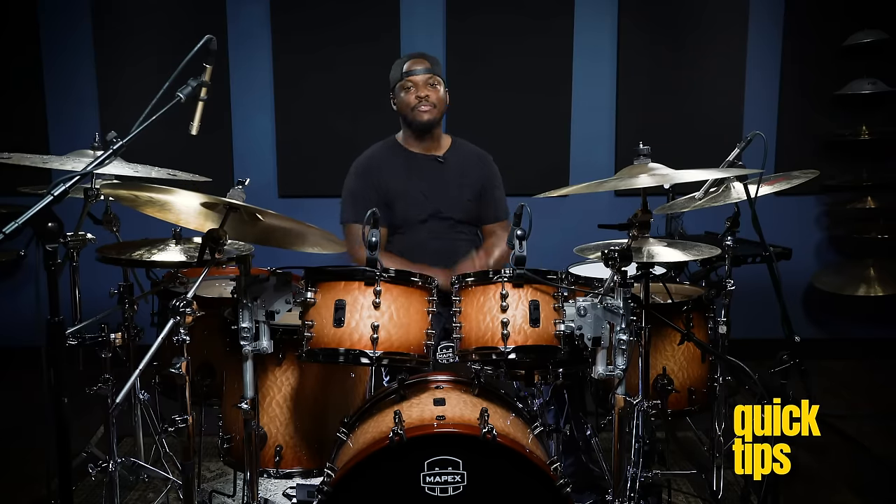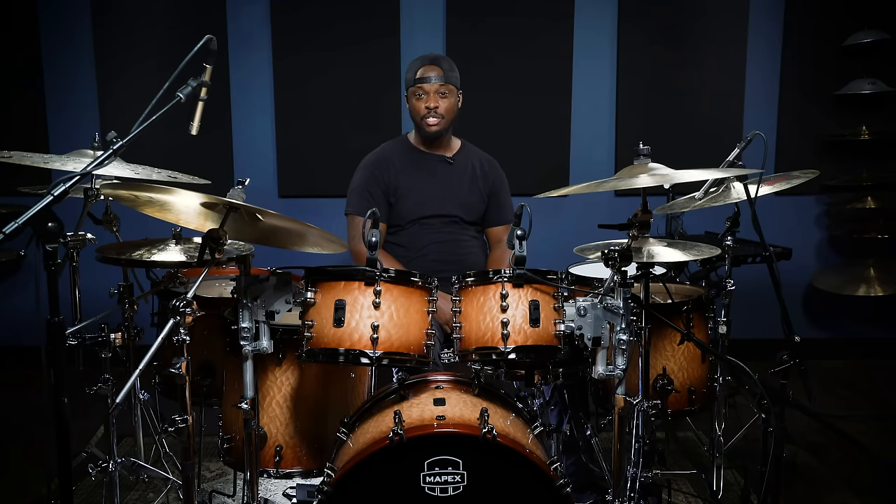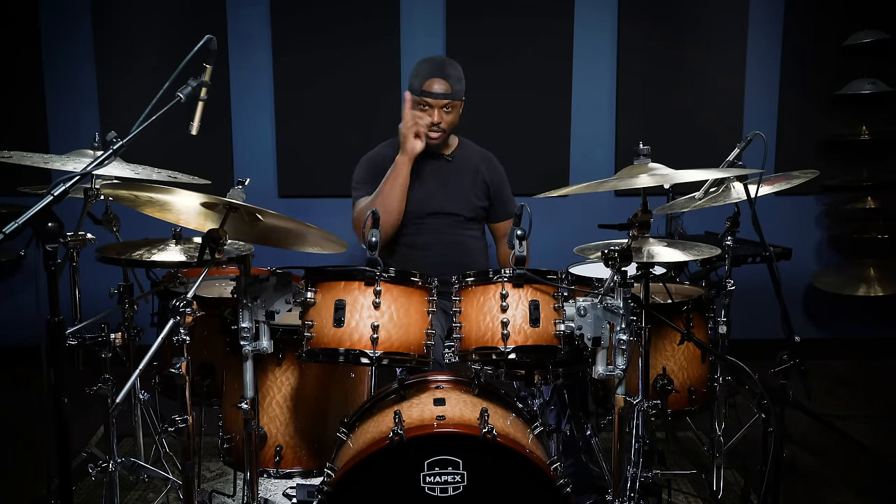What's up good people, Rasheed Williams once again. I wanted to show you guys this foot technique that I use. It allows me to do some really cool things, some really fast things. A lot of people ask me, do you play with a double pedal? I'm like, no. Growing up in the church, that was against all the rules — no cheating in the church. So we do it with one foot.